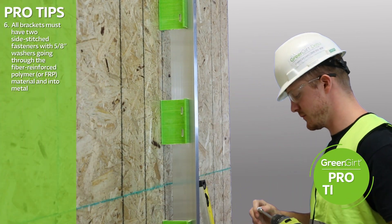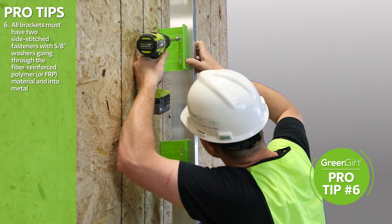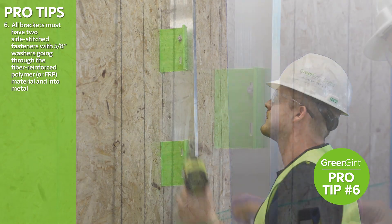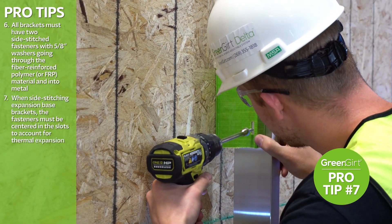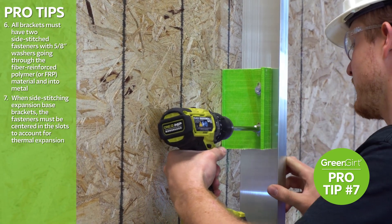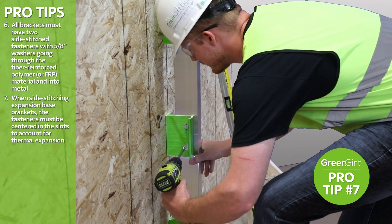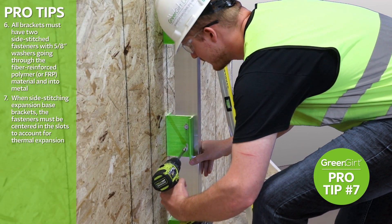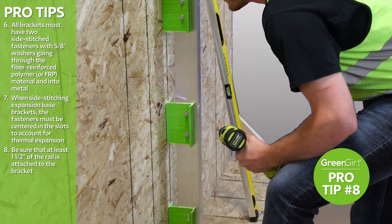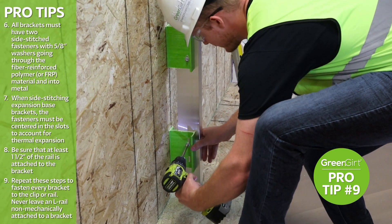All brackets must have two side-stitched fasteners with 5/8-inch washers going through the fiber-reinforced polymer (FRP) material and into metal. When side-stitching expansion base brackets, the fasteners must be centered in the slots to account for thermal expansion — putting them at the top or the bottom of the slot defeats their purpose. Be sure that at least one and a half inches of the rail is attached to the bracket. Repeat these steps to fasten every bracket to the clip or rail.